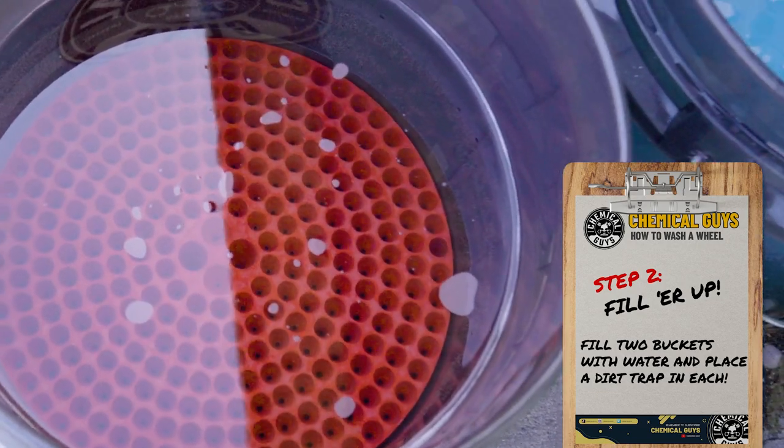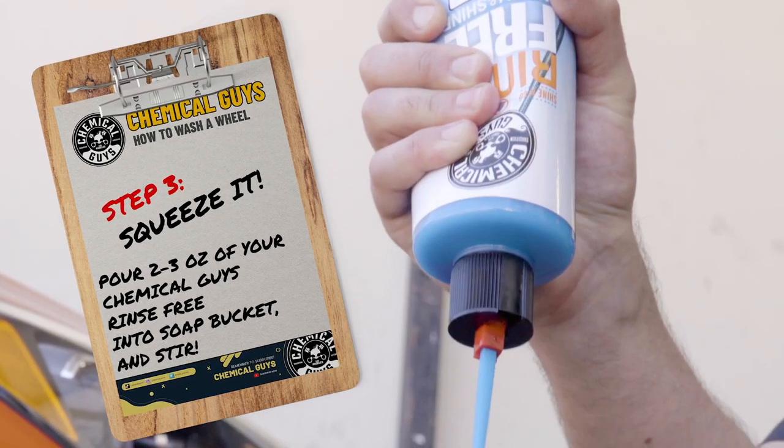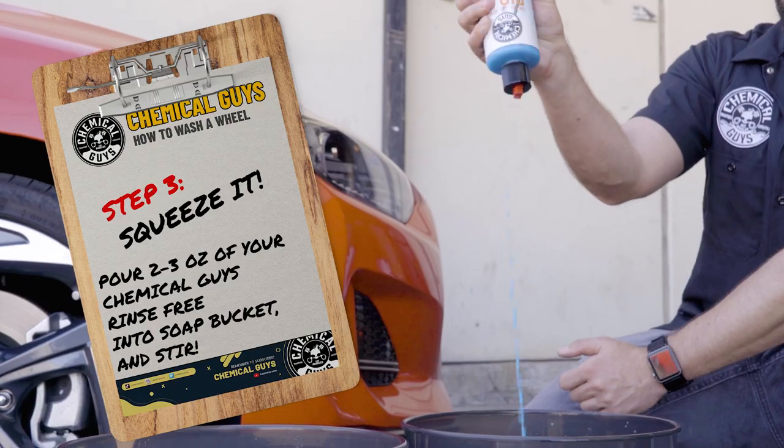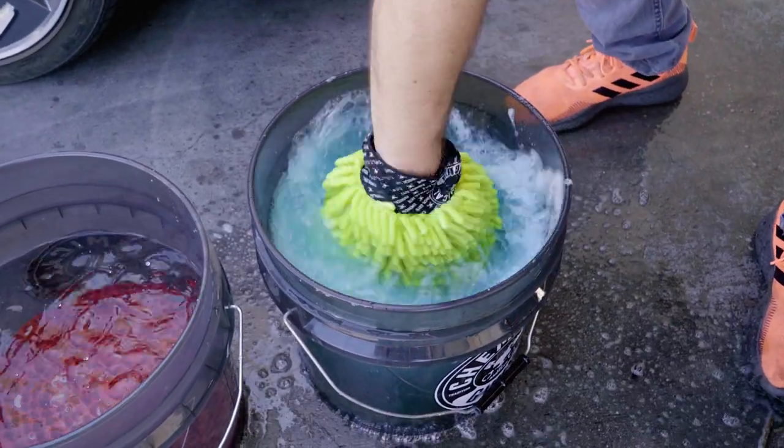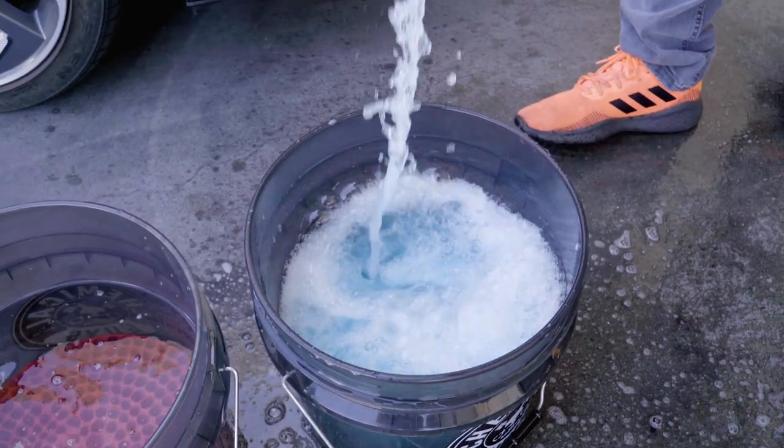Step 2: Fill up two buckets with water and put in dirt traps. Step 3: Grab your rinse-free wash and shine rinseless wash solution and pour 2 to 3 ounces in one bucket. Use your chenille microfiber wash mitt to stir the soap and make sure it's evenly distributed.